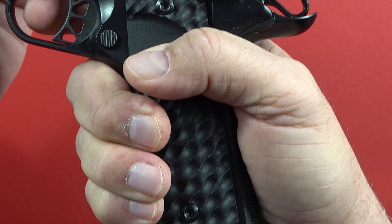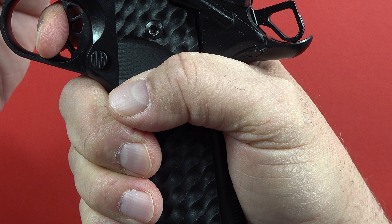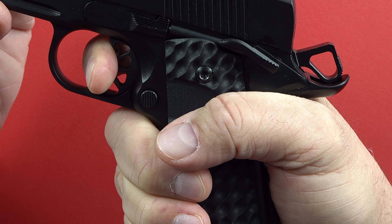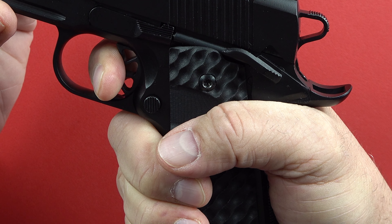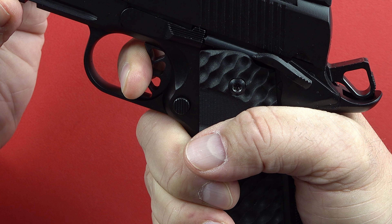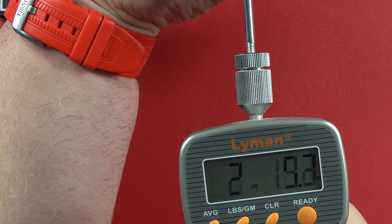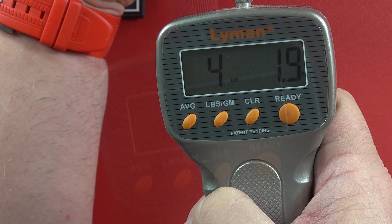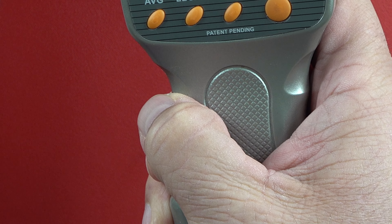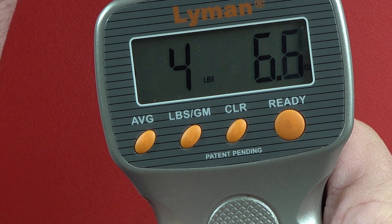The trigger pull has a little movement up and down, really next to nothing side to side. Let's go ahead and pull it — reset, off the reset. Measuring the trigger pull: four pounds, 1.9 ounces. Again: four pounds, 7.4 ounces. And one last one just for good measure: four pounds, six ounces.